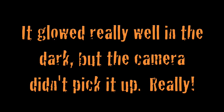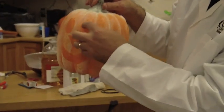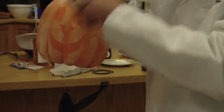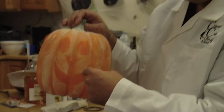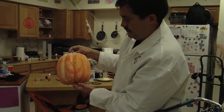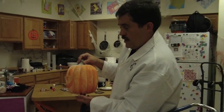Oh! So we put on clear tape — eyes, a smile, and a nose. When we sprayed that on there, the phosphor stuff stuck to the tape and then we just peeled the tape off. Because magic!